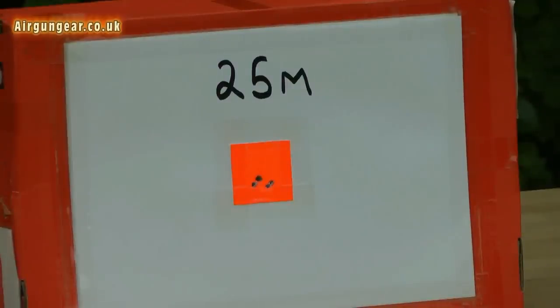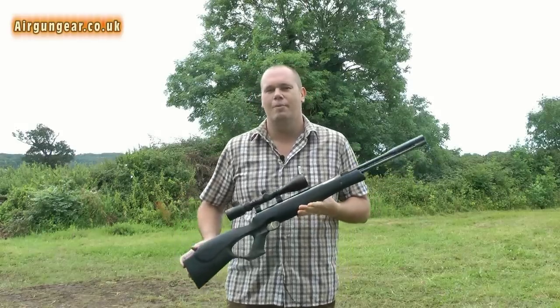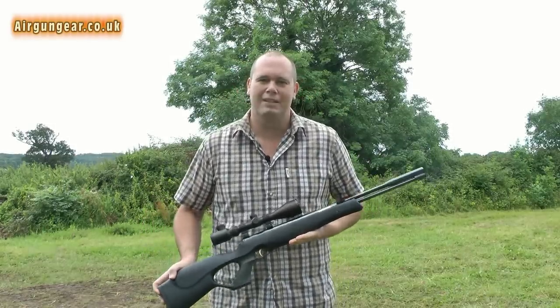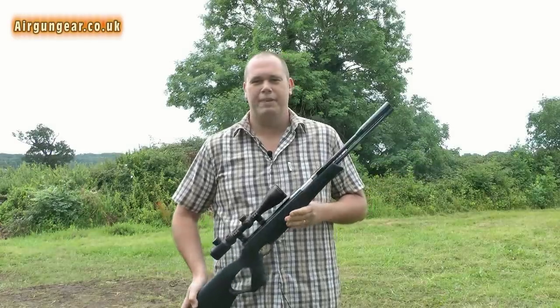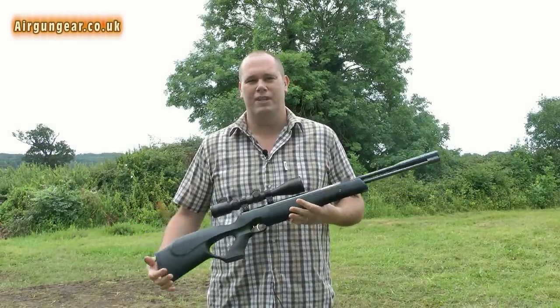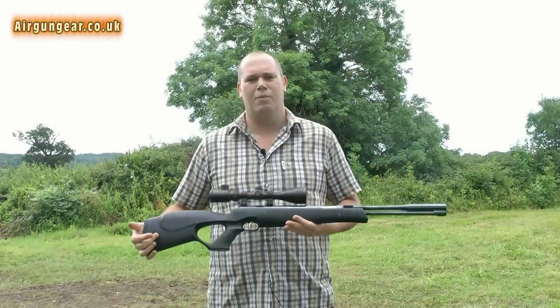25 metres standing with an under lever rifle — I'm really impressed with that. When these first came out I bought the wooden stock version and I was really, really happy with it. Then in a moment of madness I swapped it for a PCP, but I think this is even better than my wooden version, and I think I might want a new rifle.